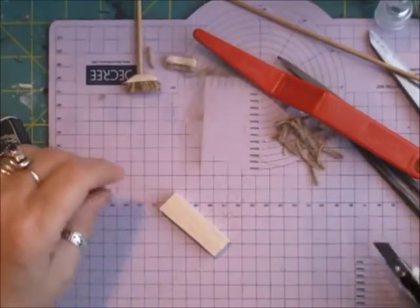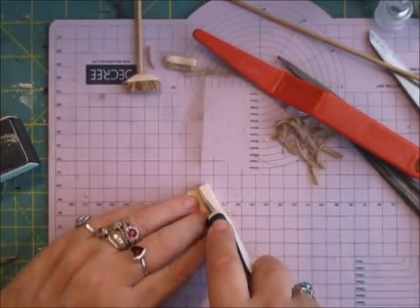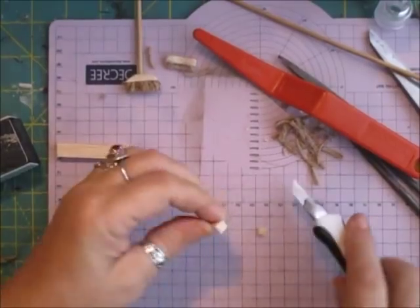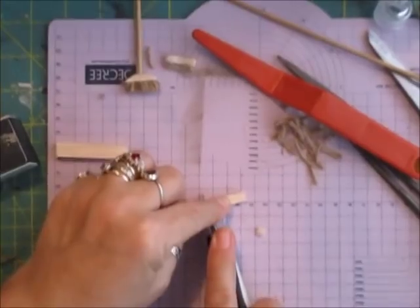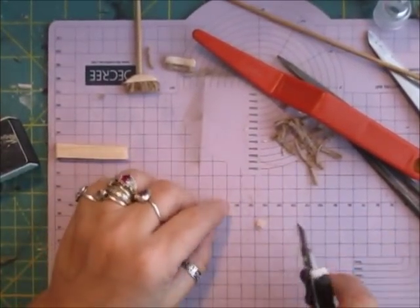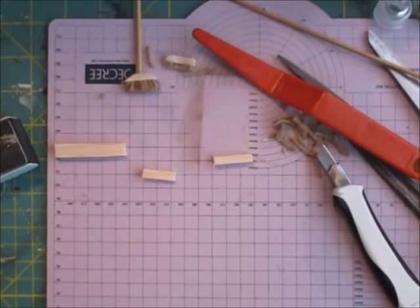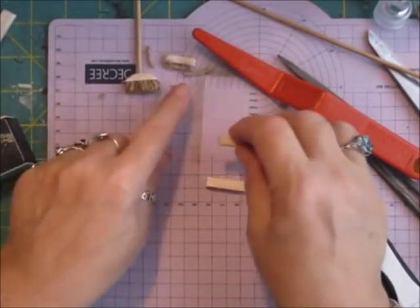Now this is the way I do it — not sure how anybody else does it, but I'm hand making mine from the start. You need your skewer, and you need your balsa wood. I'm just going to cut a piece of balsa wood. That's for the handle. I'm going to make the scrubbing brush first — like that, and then that will do the brush. So we have two little pieces.